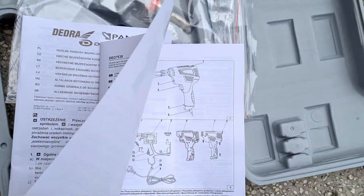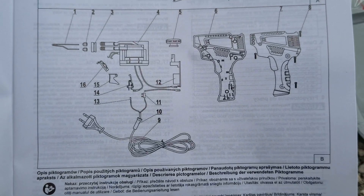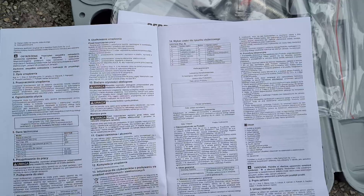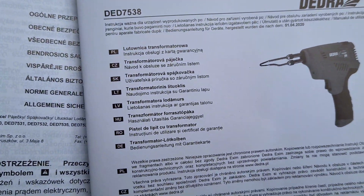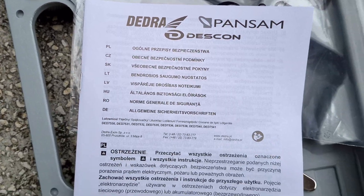Here's the manual with drawings, but as I can see there is no English — no English here either.